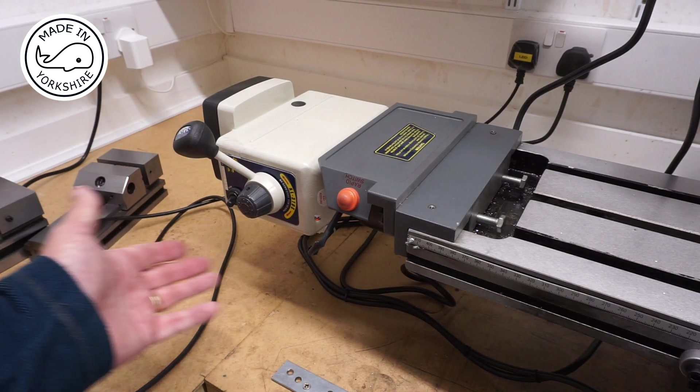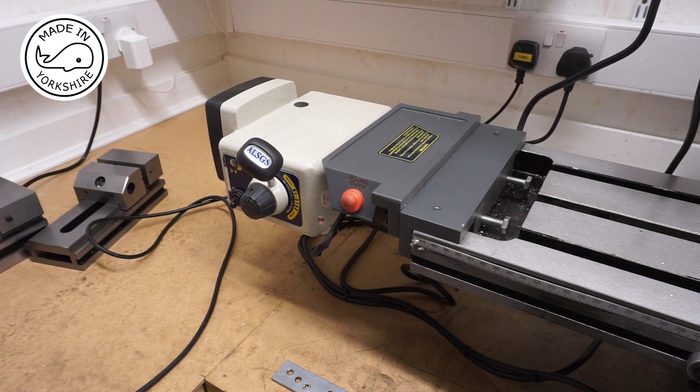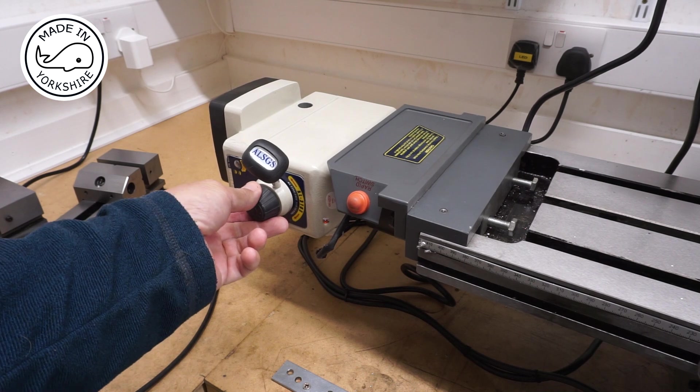With the power on you can just set it in the other direction. You've got a variable speed here as well, so that's kind of cool — a little more handy.